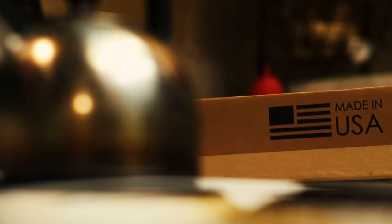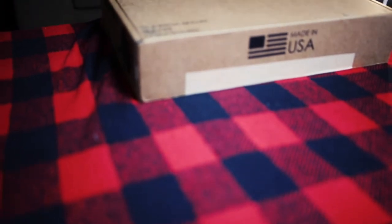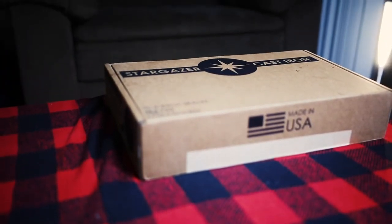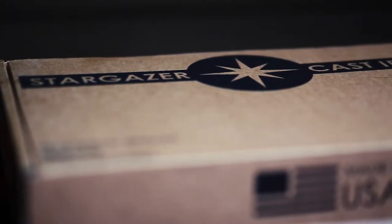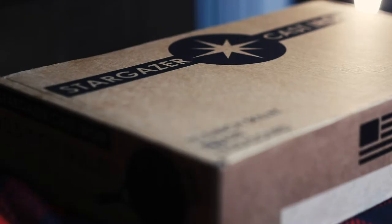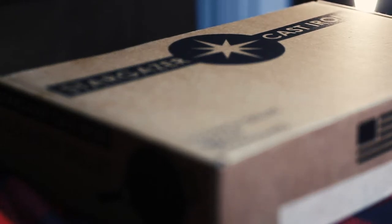When you hold the box to a 10 and a half inch Stargazer in your hand, it does not fit your expectations. It's light, which is a lot to say for a piece of cookware that's known for being heavy. Something about the way it sits in the box makes it feel incredibly well balanced. It's sturdy, and I feel like if I dropped it, it wouldn't do much damage to the contents. In fact, the shipping box had considerable damage to it, which did not translate to the product box.